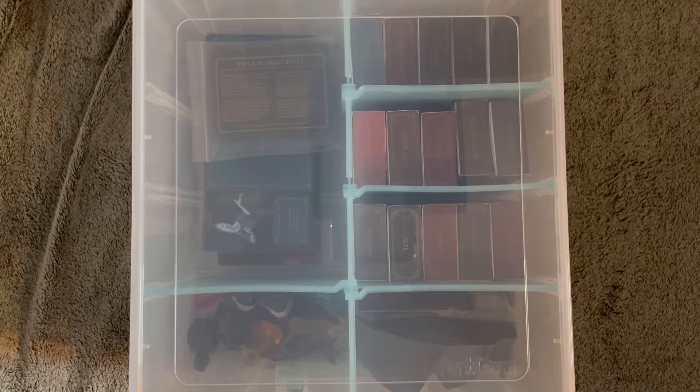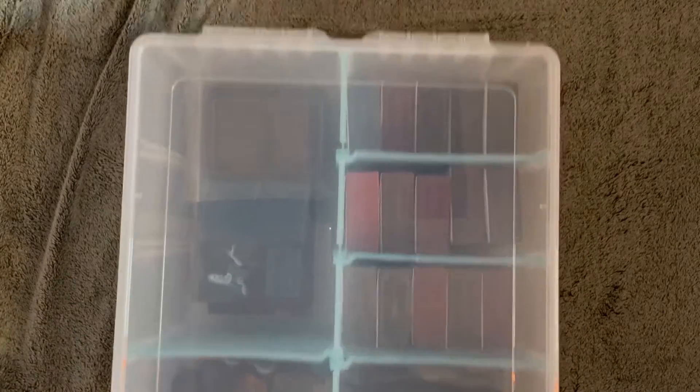Alright, hello, this is How I Store Villainous. A common issue is that, as of right now, there are four boxes this game fits in — the main game and the three expansions. I often have a hard time taking this over to somebody's house to play it because it's just a lot to take. So I decided to do some research and find out what I could do to fit all this into one solid container that I can carry around with me.